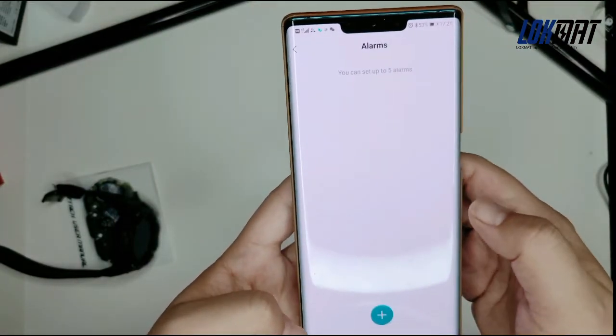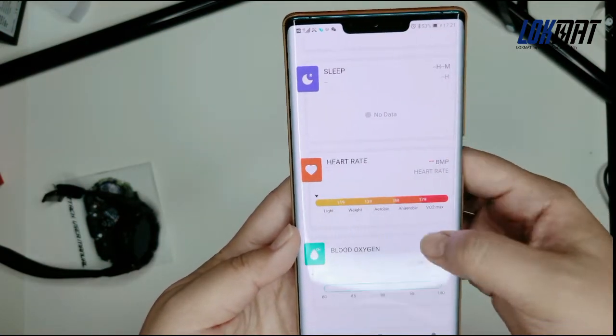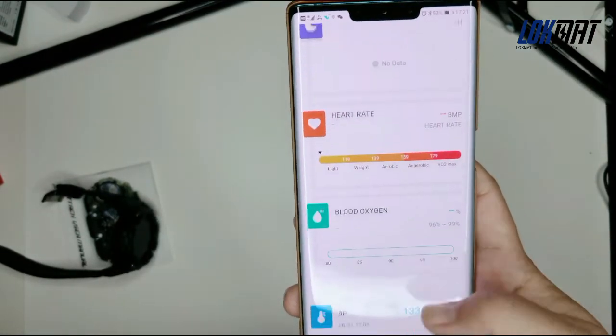You can also set an alarm on your watch. Plug it in to refresh the data, then the data will update.